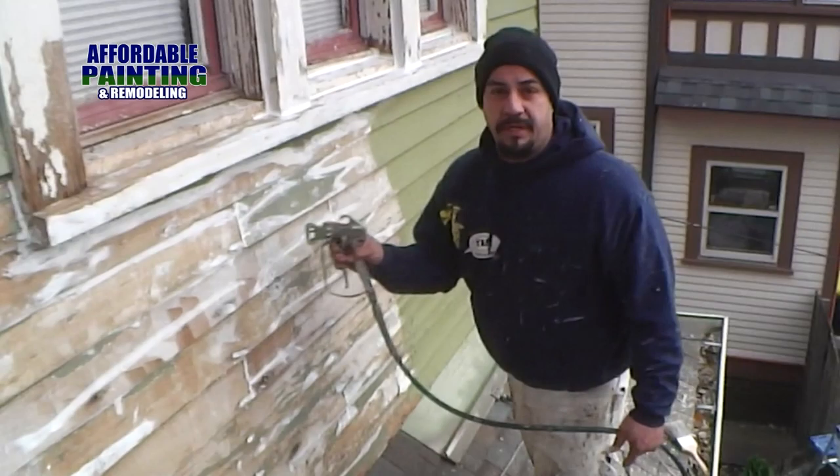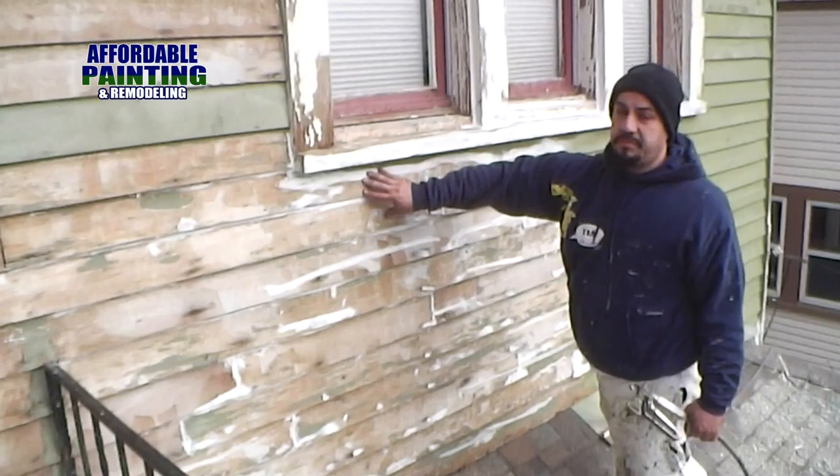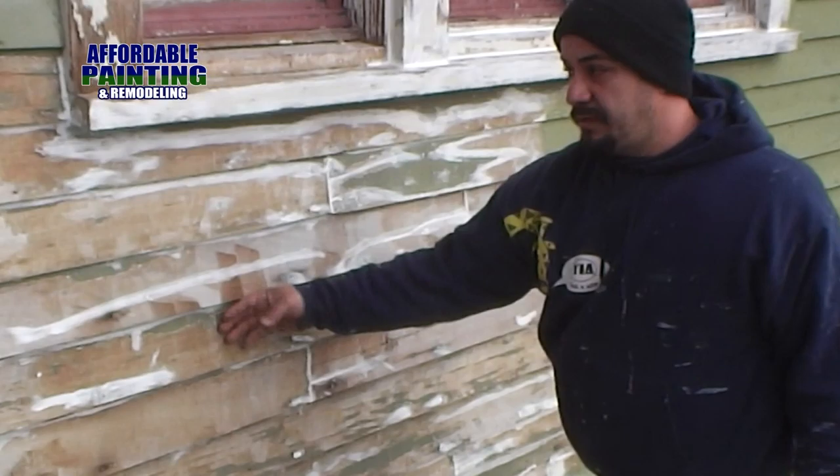I want you to see how thick I'm going to put the primer here. Every time a house does this, the reason why it's doing this is because it's old and because they didn't prime it right. So we went ahead and scraped everything off, caulked it, and we're about to prime it.